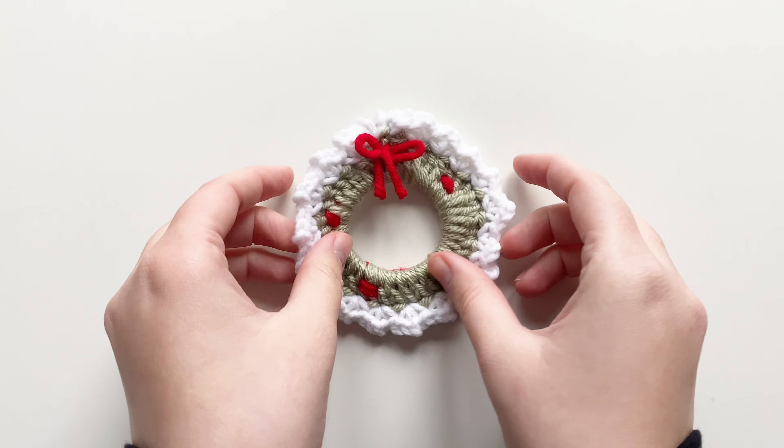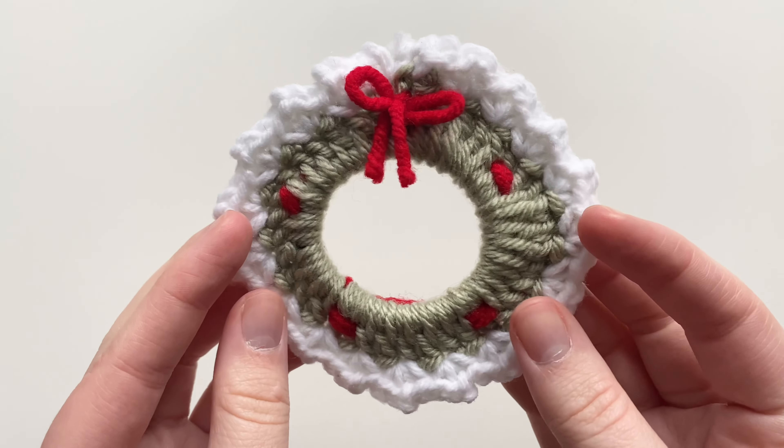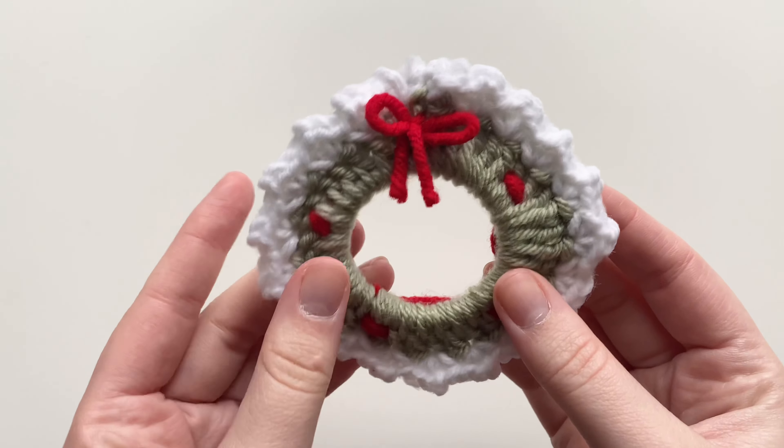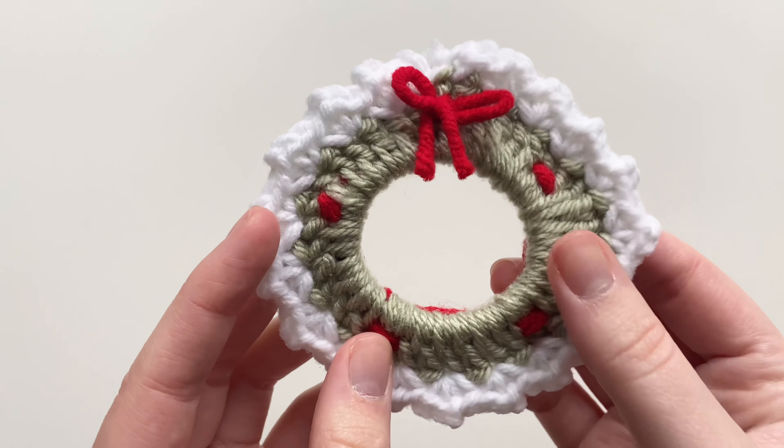This is going to be a more in-depth tutorial for beginners, so if you're a beginner and you're not familiar with the stitches, I got you on this one. This wreath literally takes less than 10 minutes if you're familiar with the stitches; if not, it might take a little bit longer.